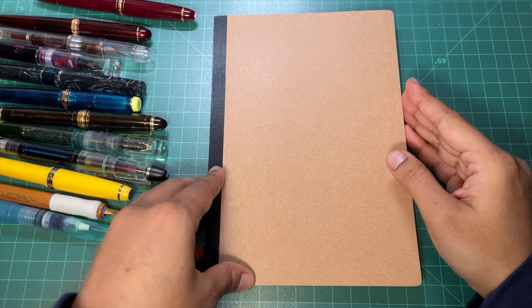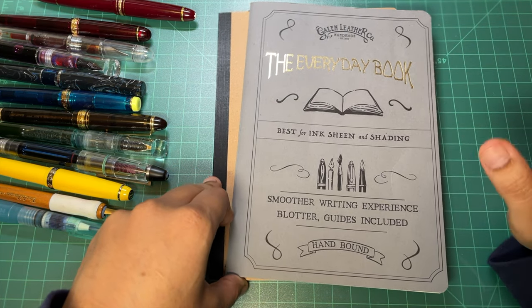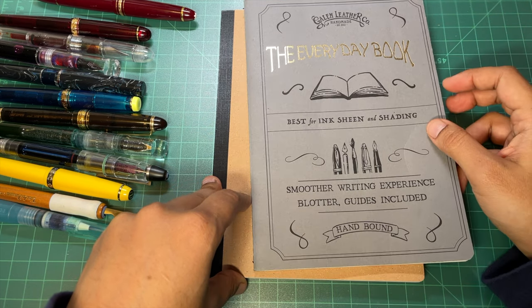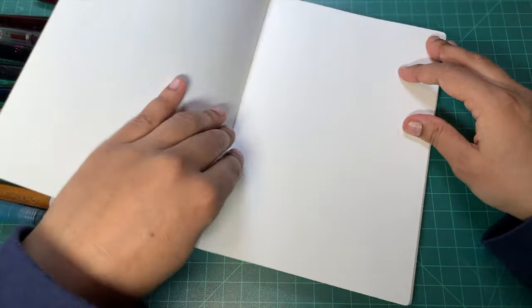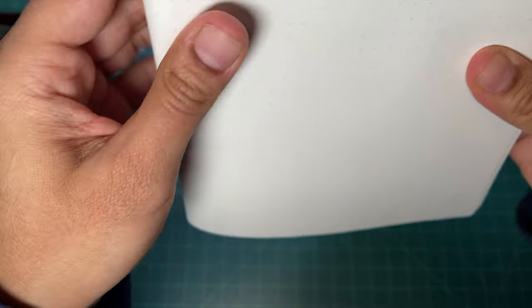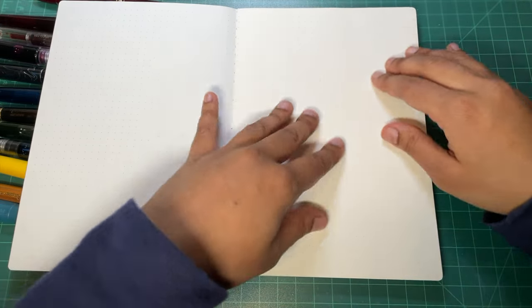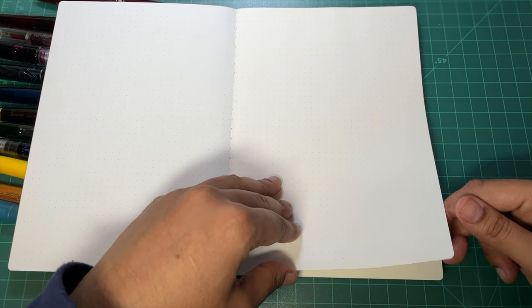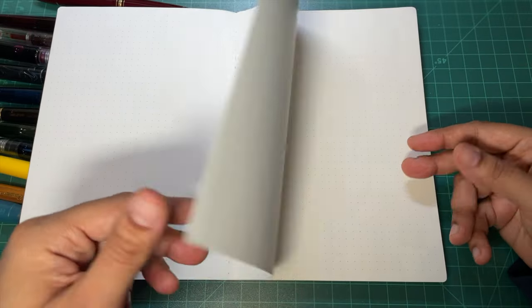These are my first impressions of this notebook, really. I've heard a lot about the Cosmo Air Light paper, and when I recently did my Galen Leather Tomoe River notebook video, a couple people recommended that I try out the Cosmo Air. So now I have one, and we're going to take a look. I usually skip the first page when it's so close to the cover. Important impressions: it is smooth, though it doesn't feel insanely smooth, which is okay. Love the rounded corners. It's got the five millimeter dot grid. It feels much like the Tomoe River 68 gram, but a little heavier because it's 75. Not super see-through, not very crinkly.